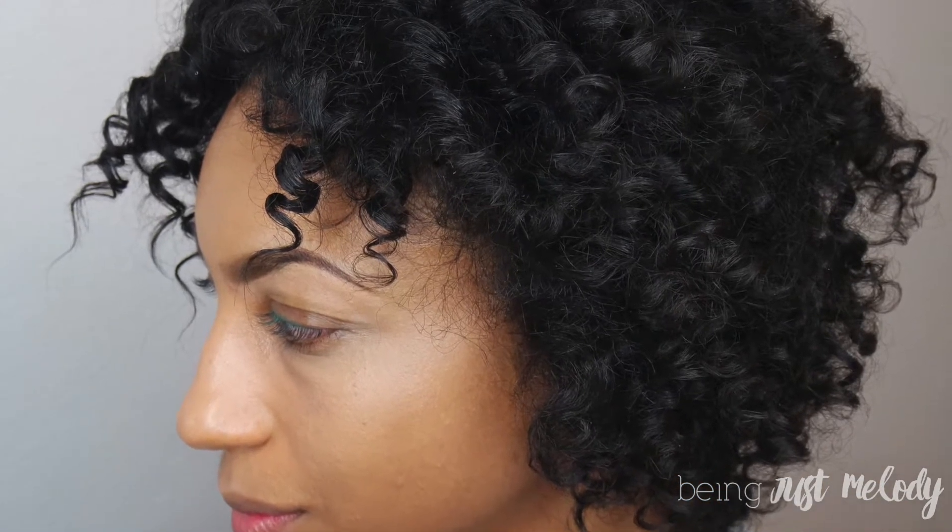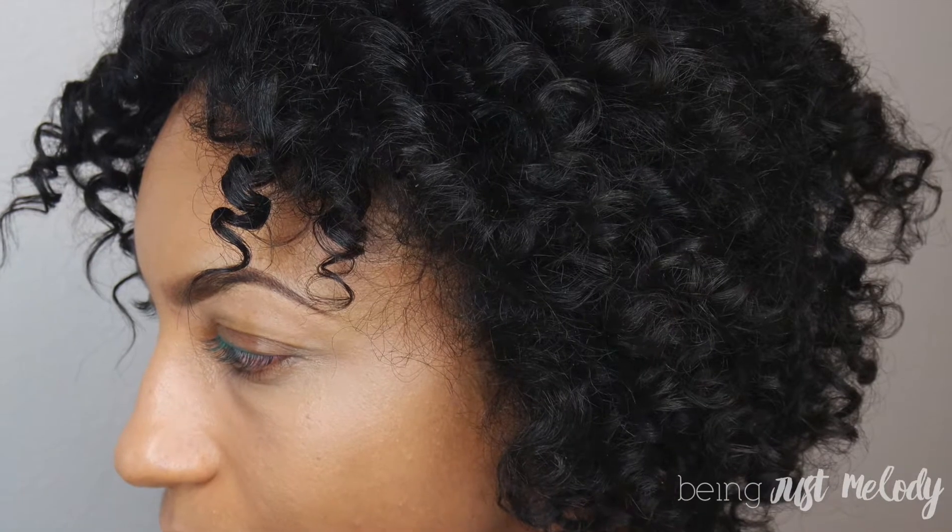Just to note, I was testing green eyeliners for St. Patrick's Day, so I look a little crazy in this video — just ignore that.